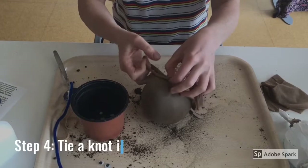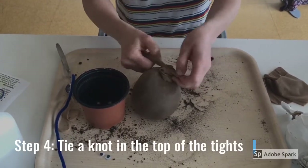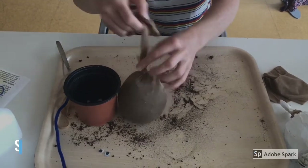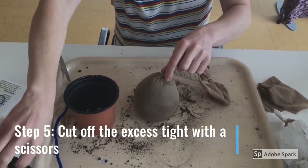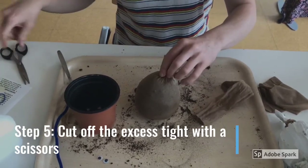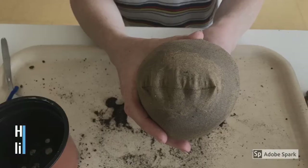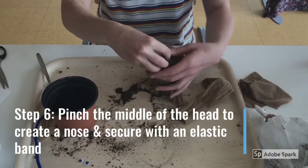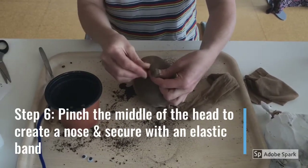Step 4: tie a knot in the top of the tights. Step 5: cut off the excess material with the scissors — don't forget to ask for help if you need it. At this point it will look something like this.